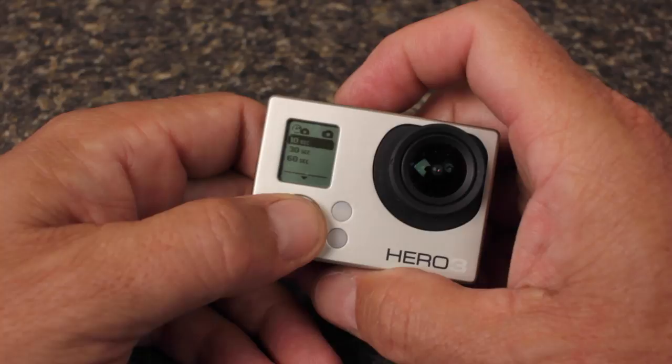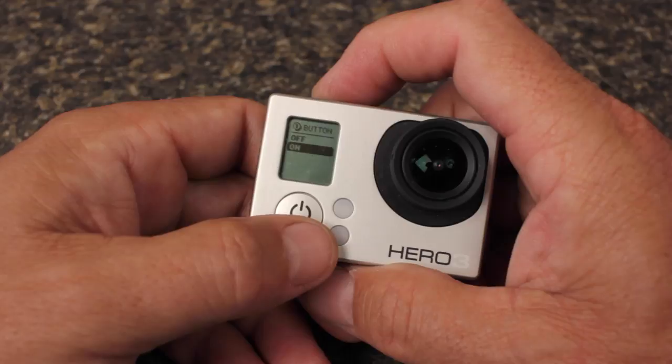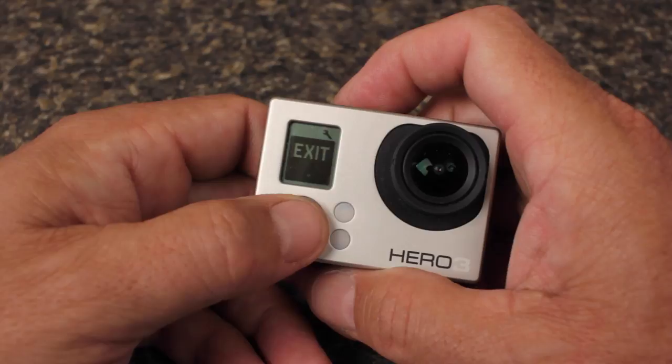The interval can be set over a wide range of times, but I've found a half-second or a one-second interval between shots works best. I also like to turn the camera on and start recording with a single button push, so I'll set the one-button recording feature to on. It also stops recording and powers down the camera when the button is pushed a second time. And that's all the camera setup you need to do.